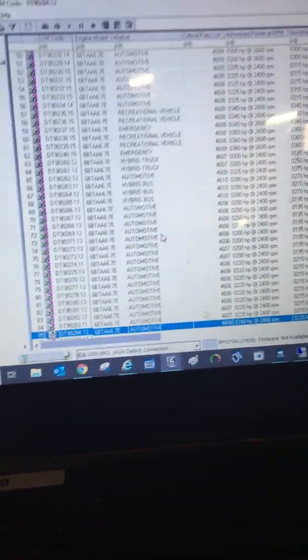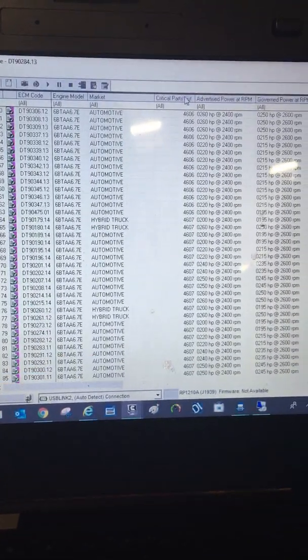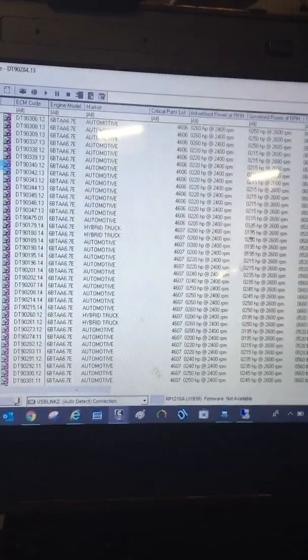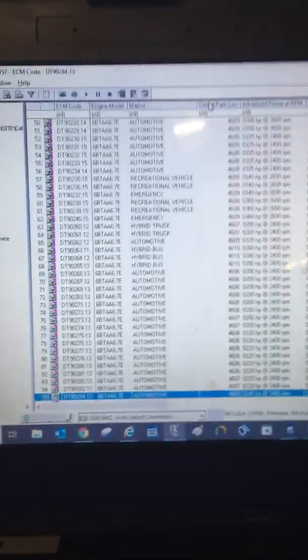So what we're going to do for our DCM horsepower base calibration change — I'm going to go back to that. Clicked on the wrong button. So we're going to do the control parts list.